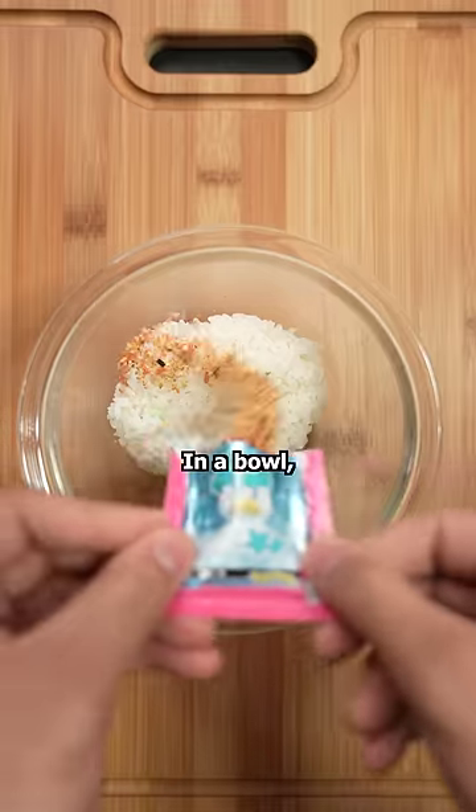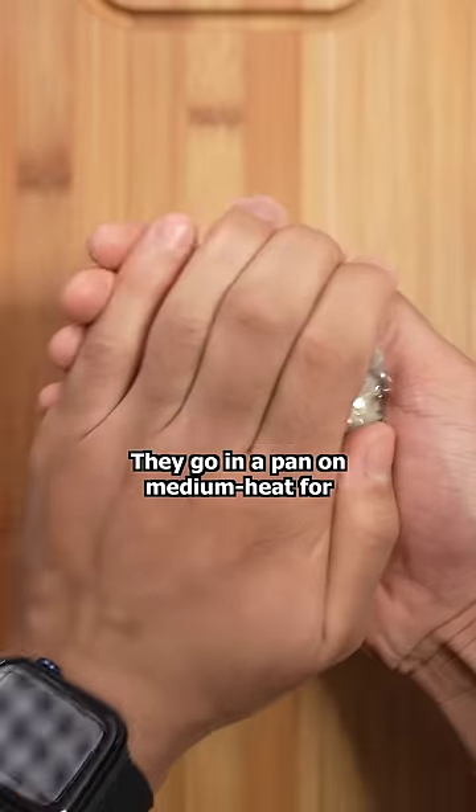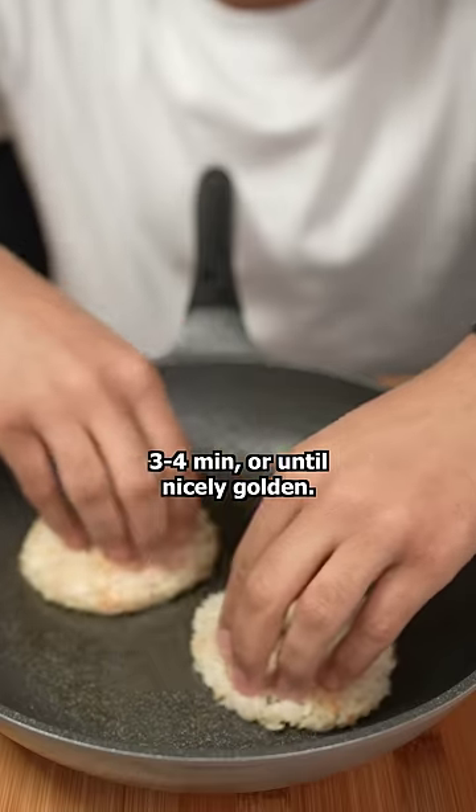Here's a fun twist on breakfast in Japan. In a bowl, I mixed rice with furikake and soy sauce. I'm gonna use this ring to shape it into a rice patty. I'll need two to make the buns. They go in a pan on medium heat for three to four minutes or until nicely golden.